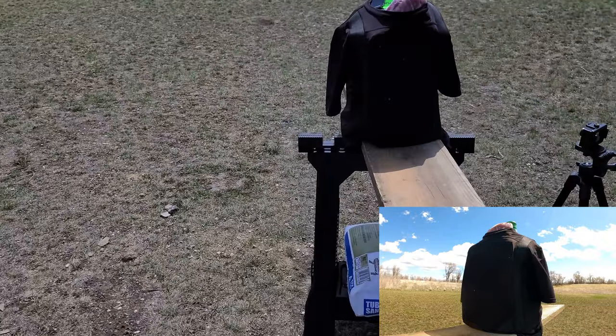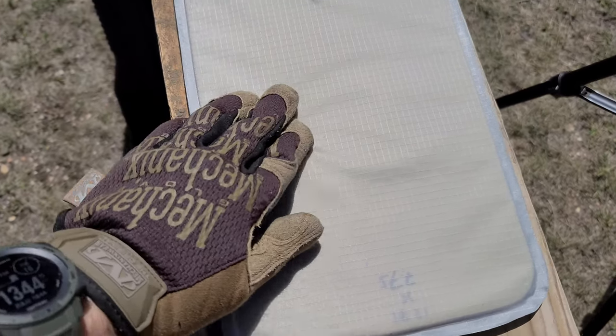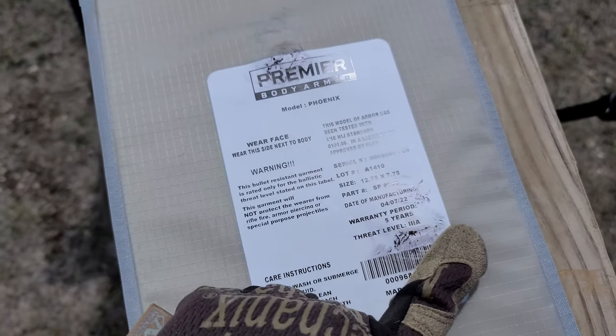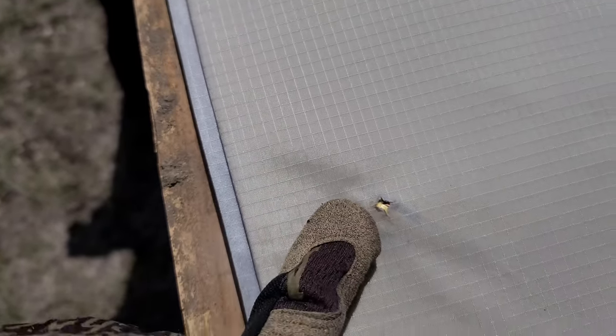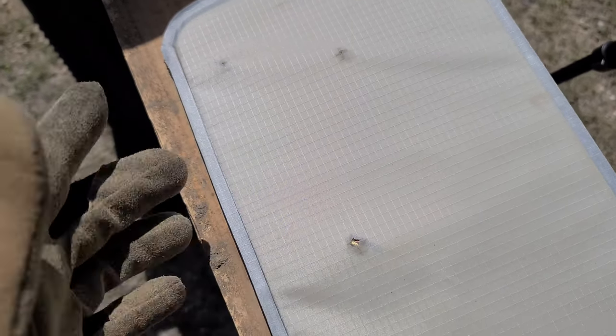Got a nice center mass impact. Right here is where it hit. We do have some back-face deformation from the .45, as well as the fabric tearing a little bit, just like it did for the 9mm. I can feel the slug in there right now. There is no hole — it did not penetrate. I can feel the slug inside the insert. You can see the .45 full metal jacket — did not penetrate. This is going to be one of the most common calibers you'll run into on the street. It's really good results to stop .45 and 9mm on one singular panel, and it can take multiple hits, obviously.